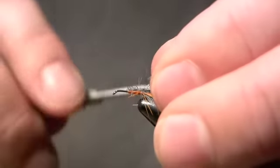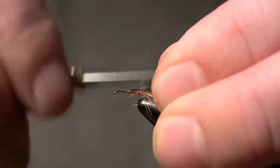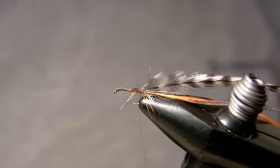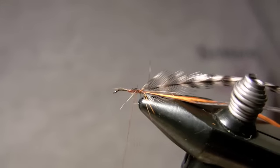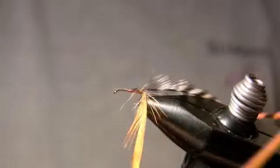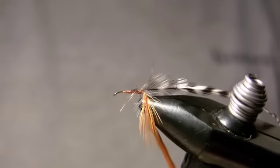Our third material is grizzly hackle. The first two hackles I tied on, it doesn't matter really what size they are because I'm going to clip those, but the grizzly needs to be one and a half times gap length. Wrap the thread forward.